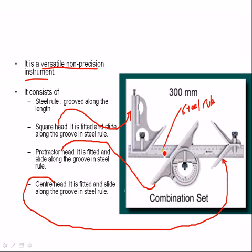The steel rule consists of a groove along its length. All three — square head, center head, and protector head — are fitted and can slide along this groove.